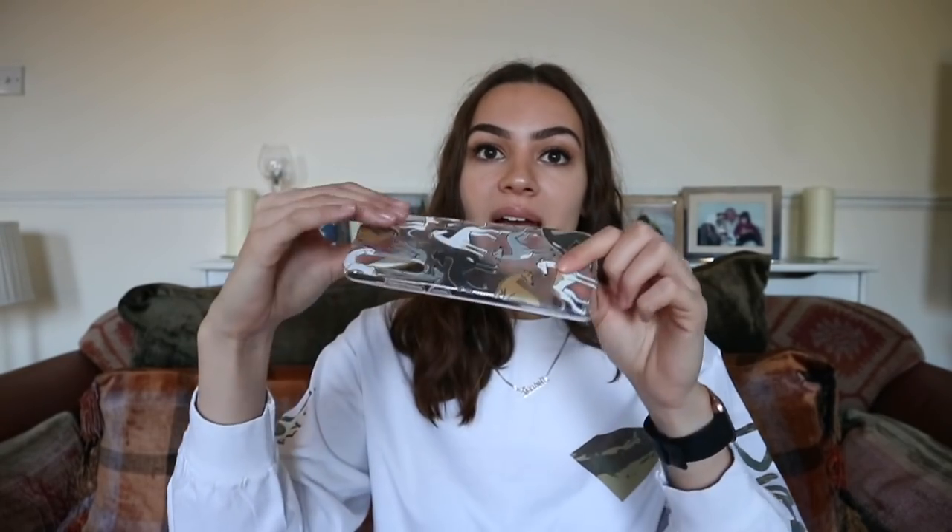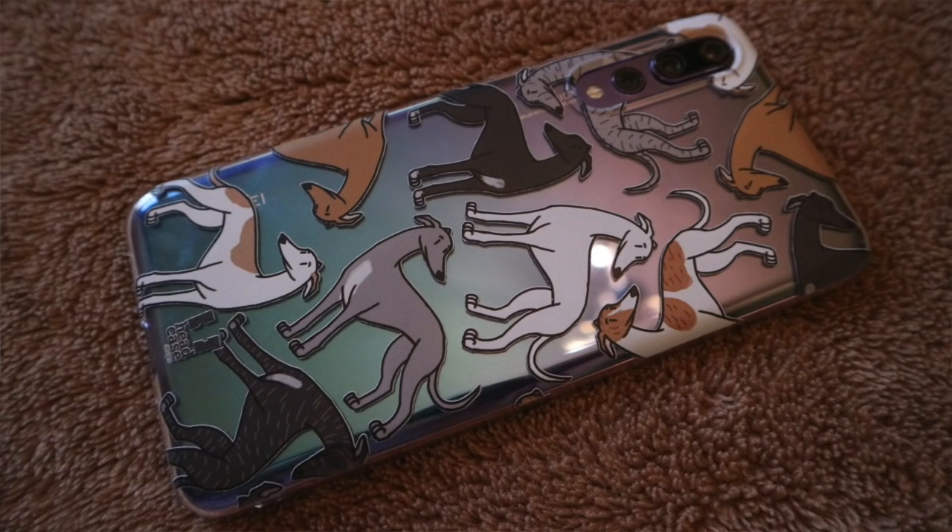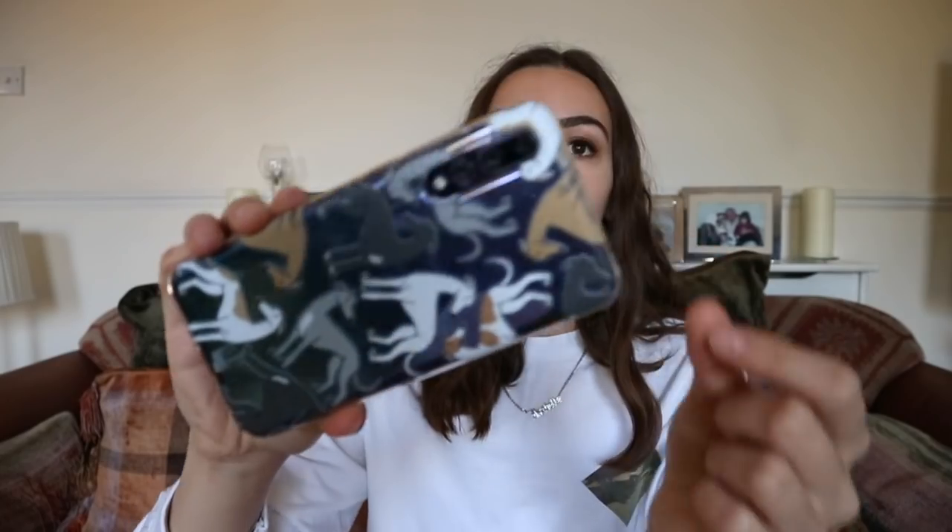Sticking with the dog theme, the next one is this greyhound case. They had all different dog breeds but I picked greyhounds because I love them — I actually sponsor a greyhound named Bolt from Dogs Trust. It's one of those silicone cases again so the popsocket probably won't stick, and it's quite slippery so I'd probably drop it. But I don't want to cover any of the dogs' beautiful faces so I haven't properly used it. I think it was around £6 and it looks really cute with the color of my phone.